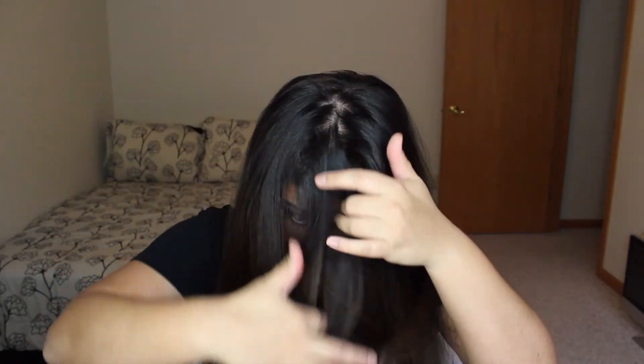I think I'm going to do a center part. Look at how crazy my hair is right now because I didn't part it or anything. Good enough-ish.